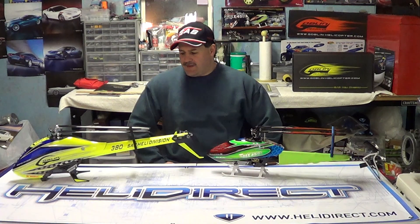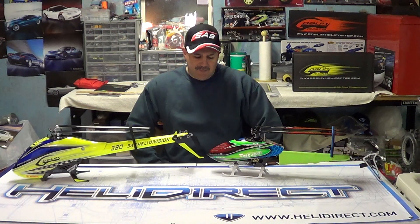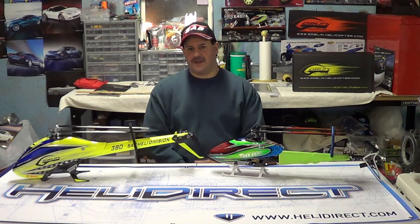Hey guys, how you doing? Ray here again. If you'd like to subscribe, it's Nitro Kyosho. Remember to also follow me on Facebook — type in Nitro Kyosho, all one word, and you'll come to the RC Community page.